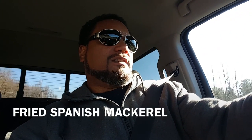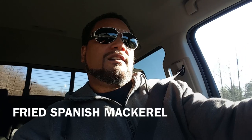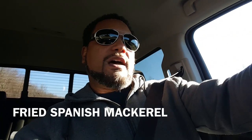Hey YouTube, I got something interesting for you — at least I think it's interesting. I'm going to fry some Spanish mackerel for you, about a pound to pound and a half fish. Got two of them. I'm going to fry them outside on the deck on my tower.